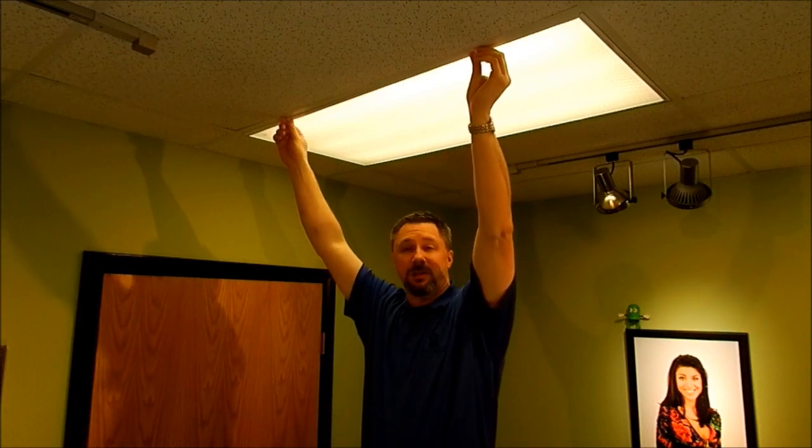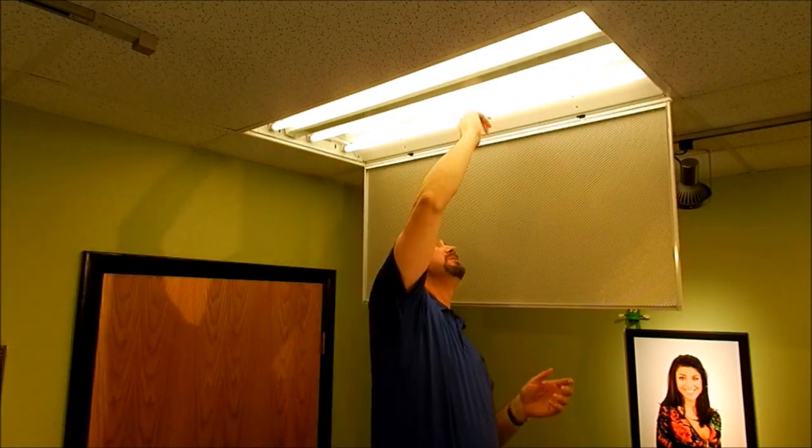Now this product I want to show you is really exciting. I'm excited about what it can do for a lot of different businesses. You're familiar with these — they've got fluorescent tubes in them. Fluorescent tubes don't last as long as they should and they're not as efficient as we can do with an LED. But up until now, it's been a little difficult to change those out.